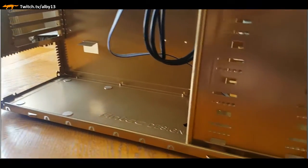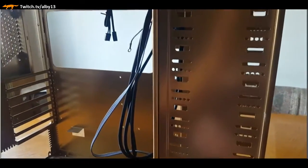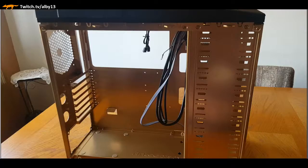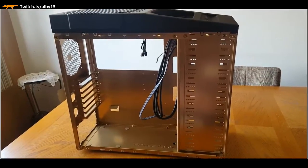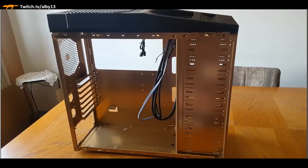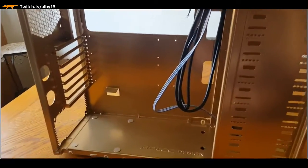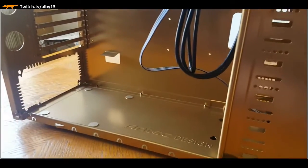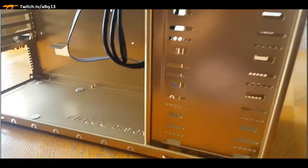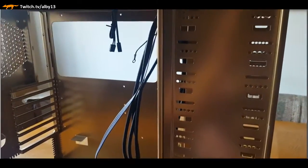Alright, what's up people. I've been meaning to do this for a while - I'm going through my computer build that I just completed. I did it actually yesterday.